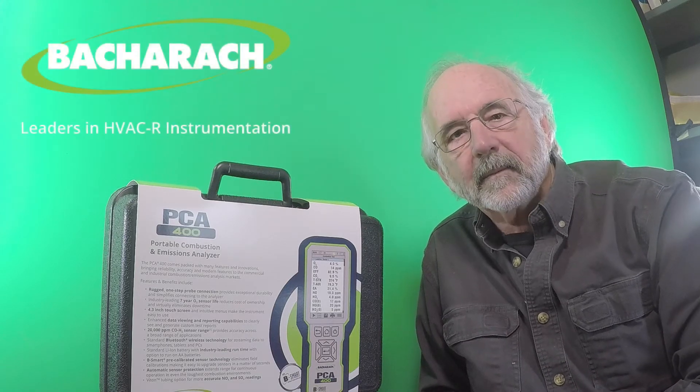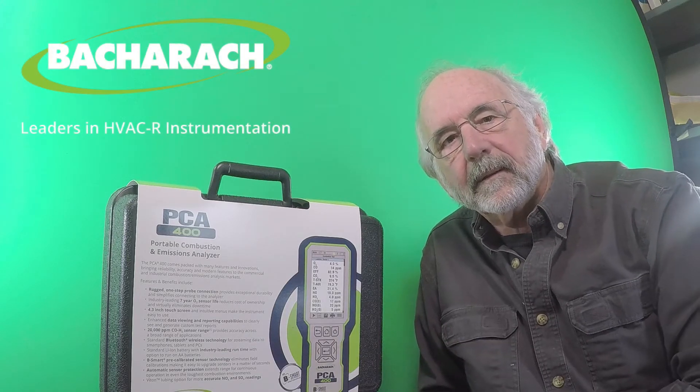Hi everybody, I'm Rudy from HPV Pro Sales Group. Today I want to talk about Bacharach's newest line of combustion test instruments. This particular version is the PCA400. It is a commercial, industrial type analyzer for sensor capability.